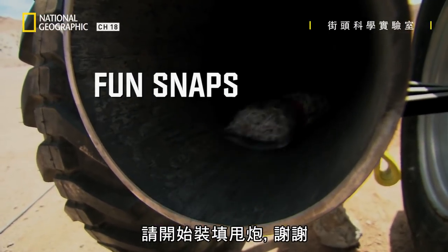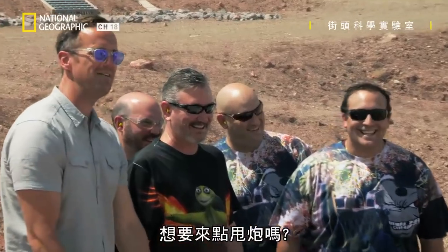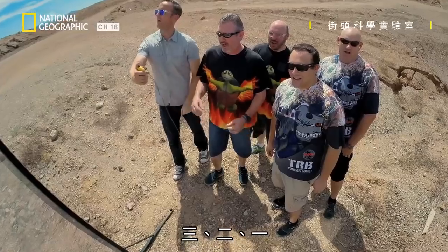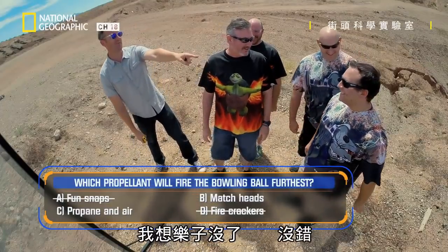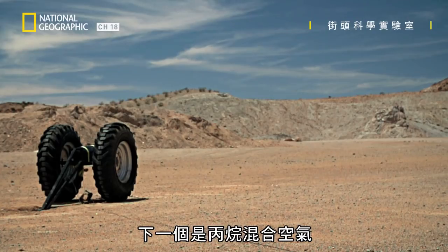So you ready for some fun? Are you ready for some snaps? In three, two, one. I think the fun stops here. Absolutely — it's just like the firecrackers, but worse. What happened? Not a lot.